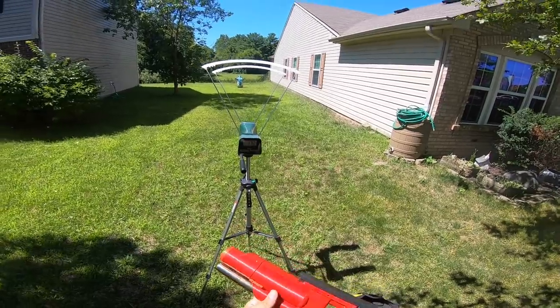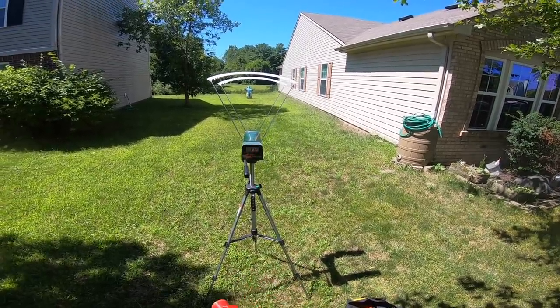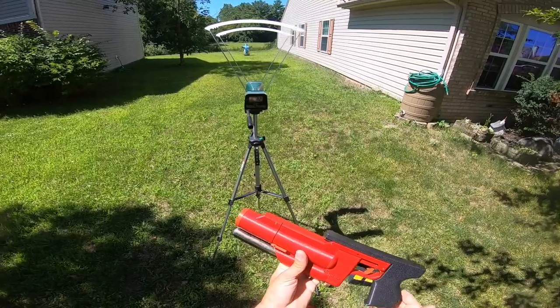Wow, that is insane — 172 FPS — and some of those went all the way into the pond!